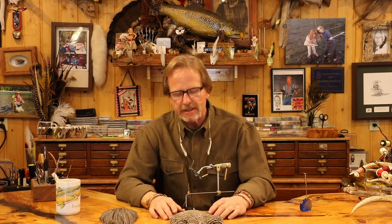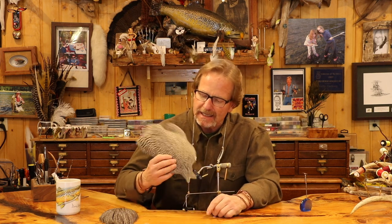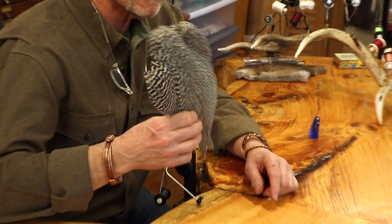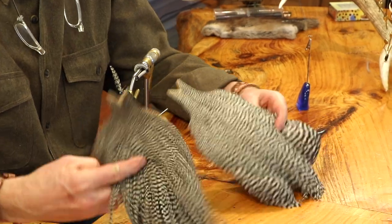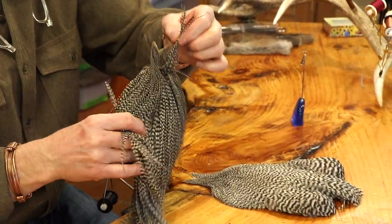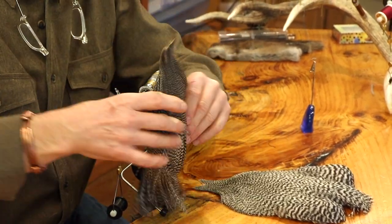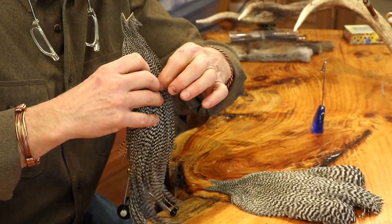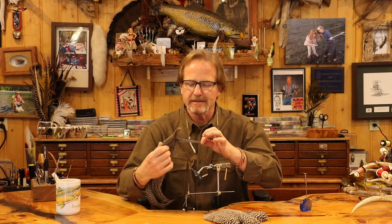Welcome back. Today we're introducing another product from Whiting - this is kind of the opposite end of most Whiting products. It's just your backyard chicken, a bantam rooster, and it's not been genetically engineered. When you compare these two and look at them, this is a pro-grade hackle, and you can see how long the hackle is here - pretty long. This is kind of old school.